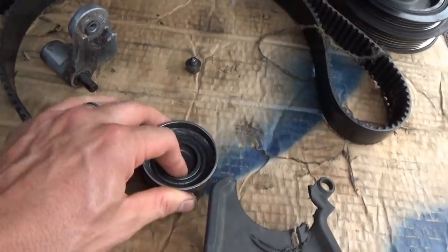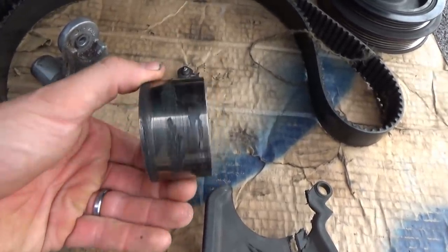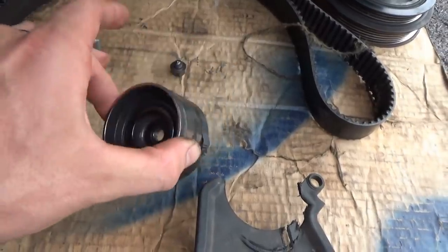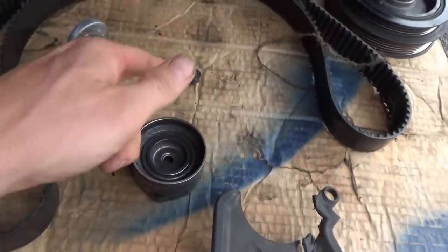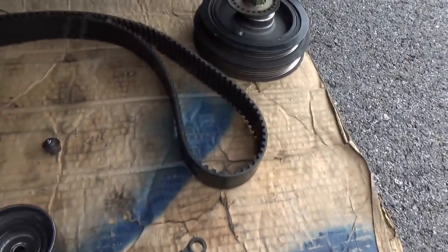Well, this pulley — the bearing actually seized up. You can see the belt was melted on there, and finally the belt had enough force to just shear the bolt off. The pulley came off, and finally the timing belt — it's still in one piece, but it got some shredding action there. The car stalled out because the timing jumped.